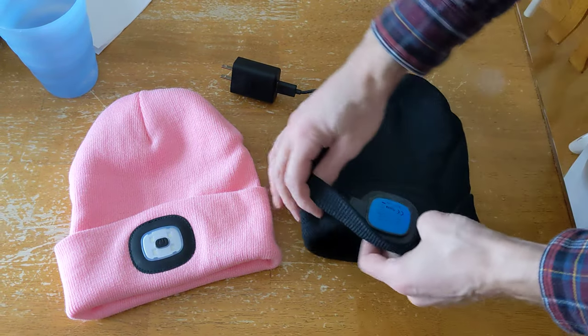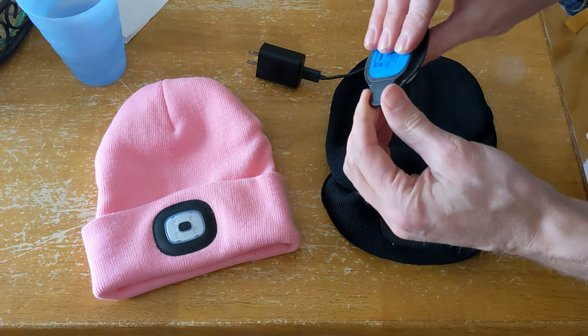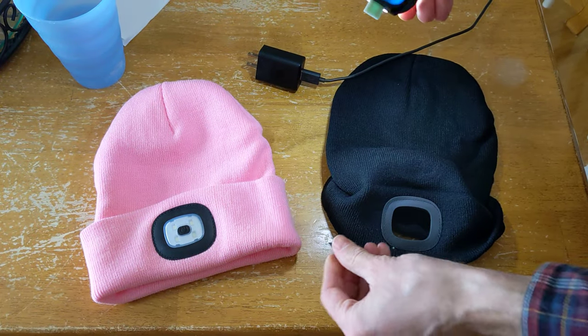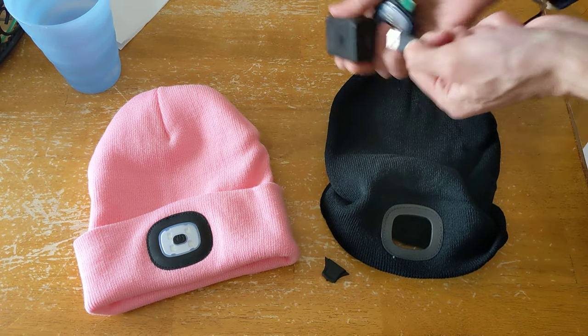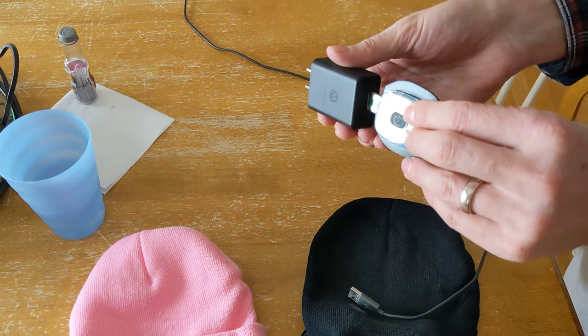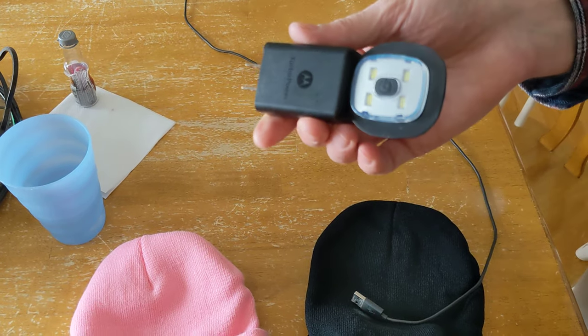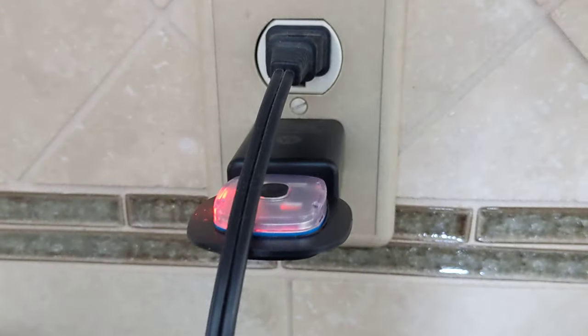To charge these hats, turn it inside out, the light pops out, take the cover off, and then take the cord out of just a regular phone charger, and then put this inside here. When you plug it in, it'll light up red, showing that it's charging.